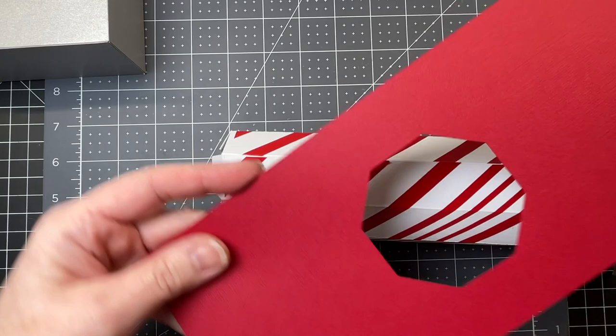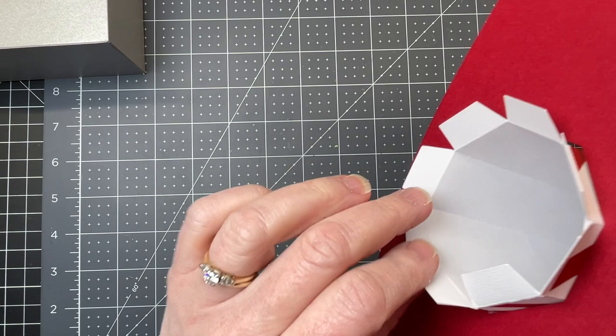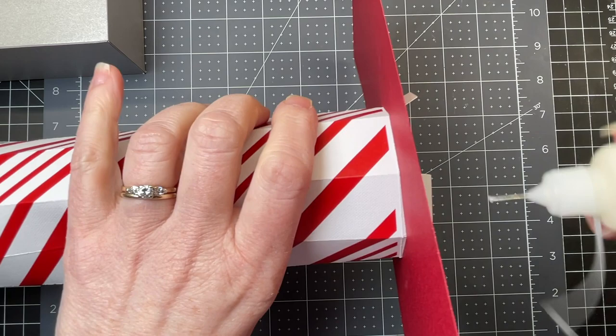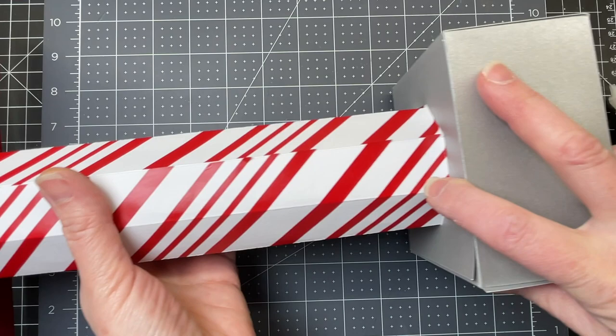Now that the bottom is done, I'm taking the rectangle that has the octagon shape already cut out of it. It goes on the other end, and I fold those trapeze shapes over just like I did for the bottom — putting glue on each shape and pulling it back onto the red panel, working my way around every single one. I wanted to point out that I positioned this piece with the flat edges both on top, so when placed on the pedestal, the mailbox will jut out to the side.